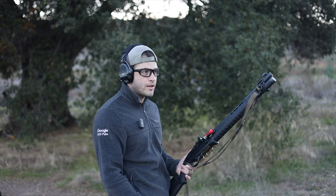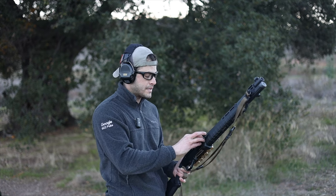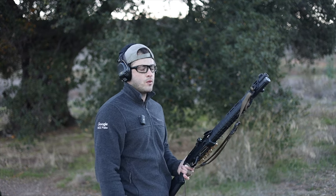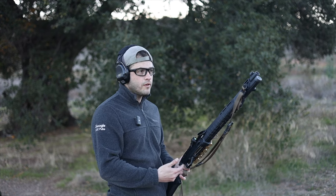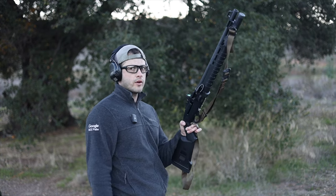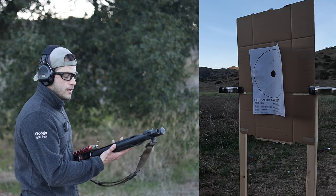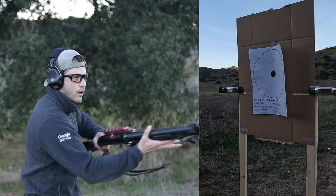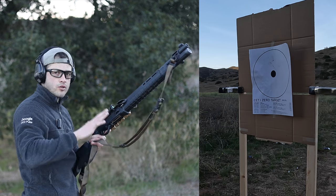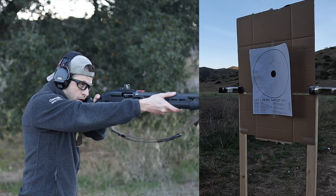I've got a target downrange, starting at exactly seven yards. For each distance we'll start with the cheap Winchester Super X first. I figured if it's really tight with the cheap stuff, there's no need to use the more expensive stuff. Going hot — I actually want it to be hot because I'm kind of cold. Alright, seven yards, Winchester Super X, here we go.